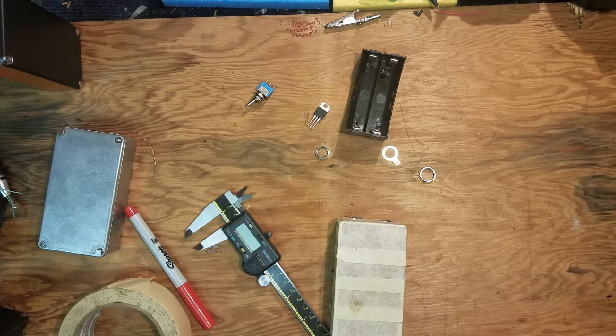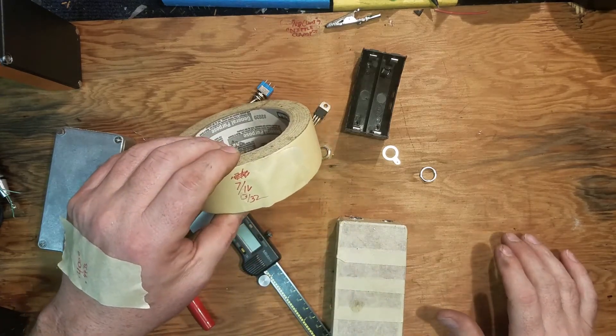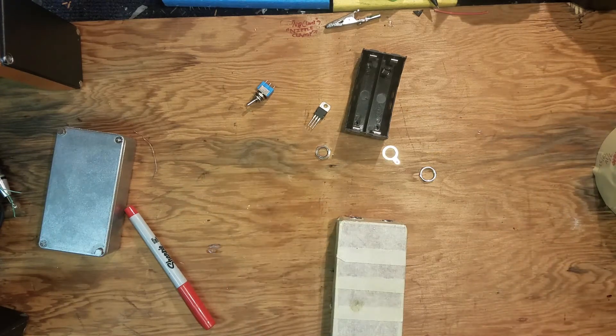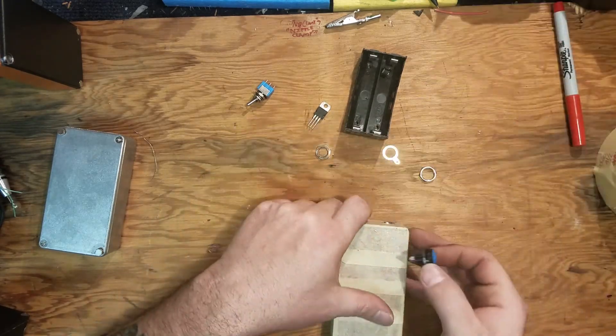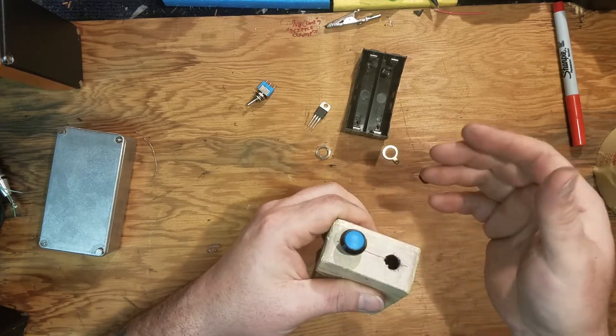I used a 7/16 drill bit for the switch and a 13/32 for the connector. The switch I'm using is just a standard one-connector style - and that's this side - that'll fit.